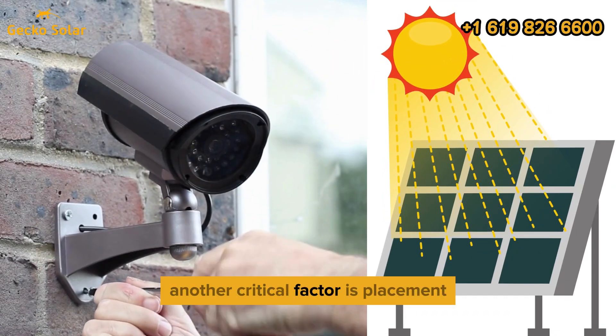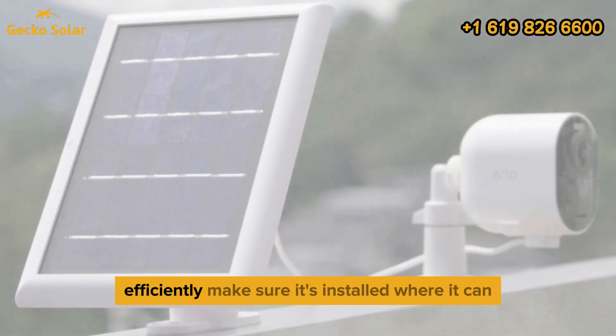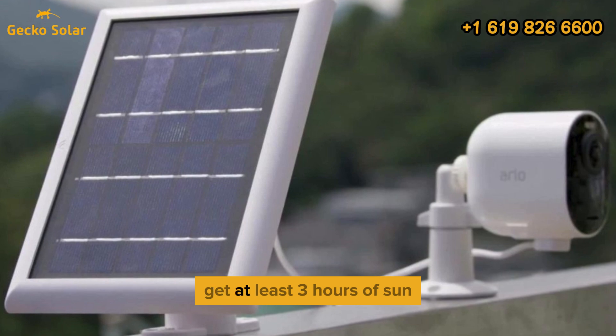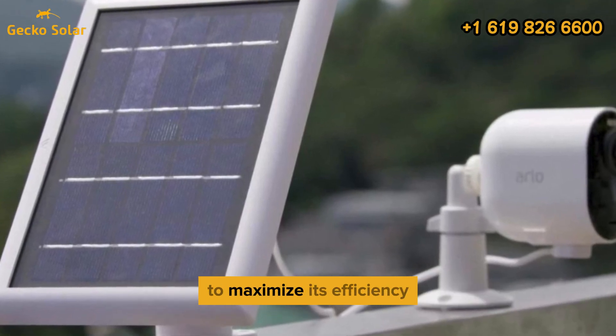Another critical factor is placement. Your solar panel needs direct sunlight to function efficiently. Make sure it's installed where it can get at least three hours of sun each day, and keep it clean from dirt and debris to maximize its efficiency.